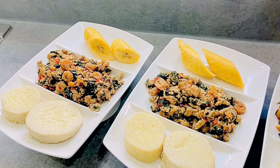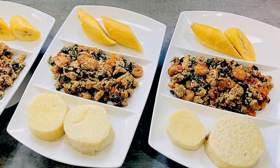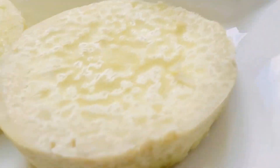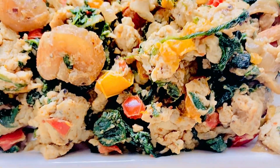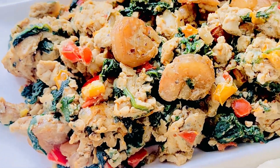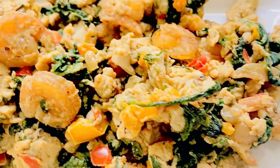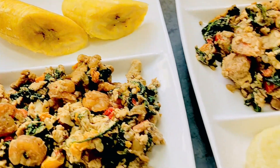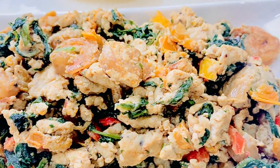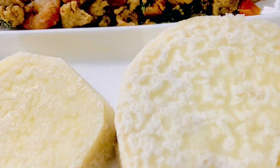Spinach, vibrant, fresh and green, dances in the pan with a soft sheen. Sweet peppers, colors bold and bright — red, yellow, green, a morning's light. Onions sliced with delicate care, golden and fragrant they set the air. Prawns, tender jewels from the sea, pink and succulent they join the spree. Eggs are cracked, their yolks like gold, whisked to a froth, stories untold. Together they dance a culinary song, a medley of flavors where each belongs. Spinach, peppers, onions, prawns, merging in harmony as the day dawns. So sit and savor this crafted delight, a scrambled egg wonder pure and bright. In each bite find joy and cheer, a simple dish yet oh so dear.